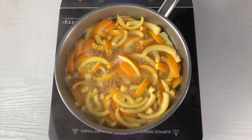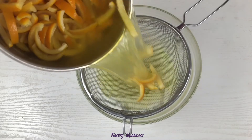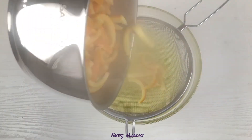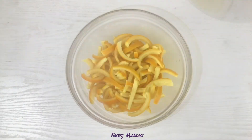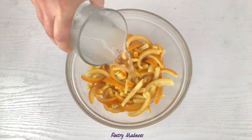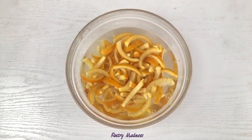The next step is to cook the orange peels in boiling water for about five minutes. This will help to take the bitterness away and make them tender. After five minutes, drain the peels using a strainer, place them in a large bowl, cover with cold water, wash the peels, and strain the water again.